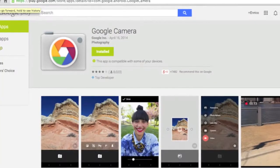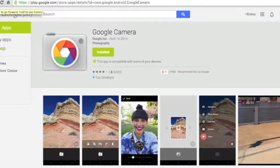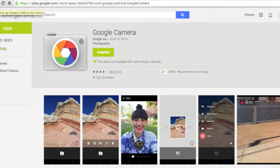Yesterday Google released an update for the Google camera app. And I can tell you that it's not just about the look and design — on that side, everything has changed however.